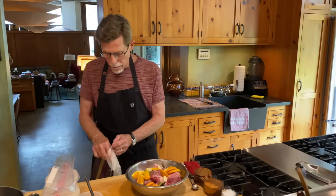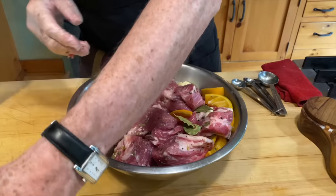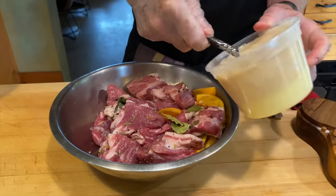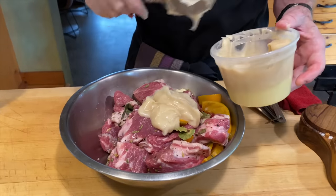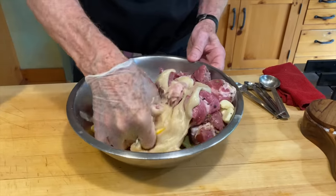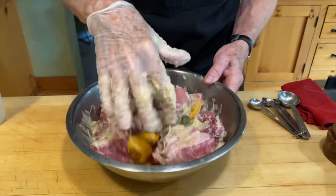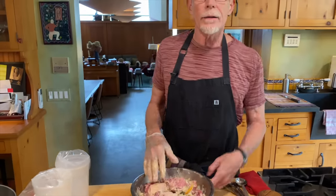I'm going to mix everything with a latex glove on so I can coat the pork evenly and then pack it into bags. My bag isn't big enough to go into the vacuum sealer in one piece, so I'll divide it into two bags. I have fresh rendered pork lard here and I'm going to add about a cup of it — so this sous vide version uses less lard than the slow cooker version. Mix that in, then pack everything into bags and seal with as little air as possible.